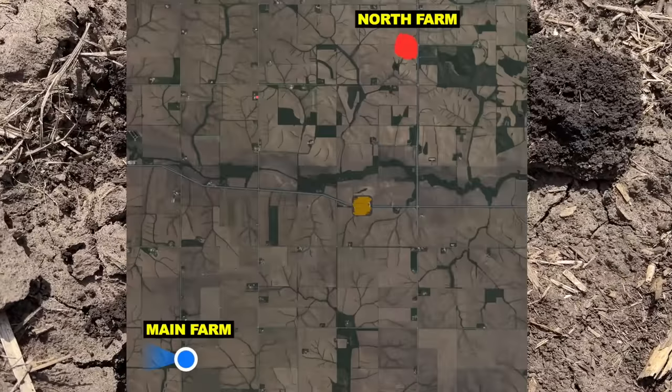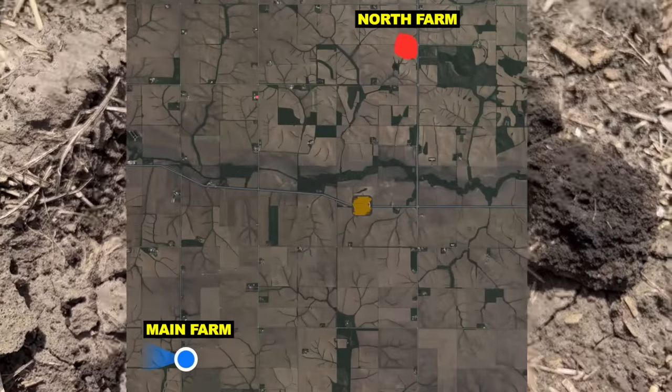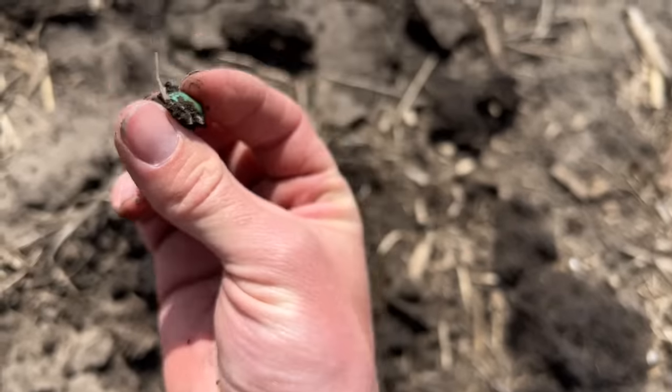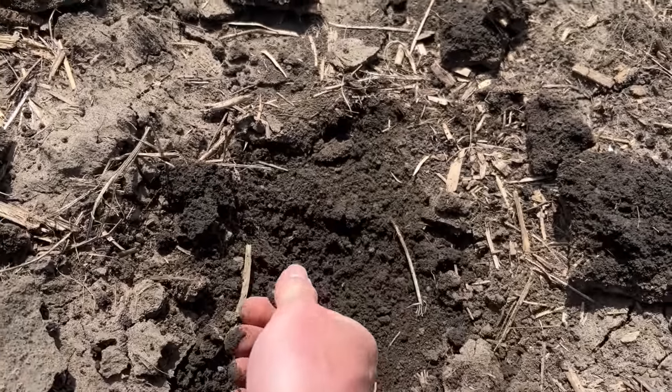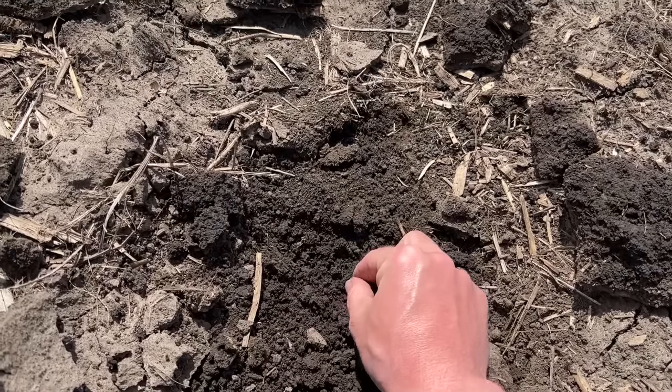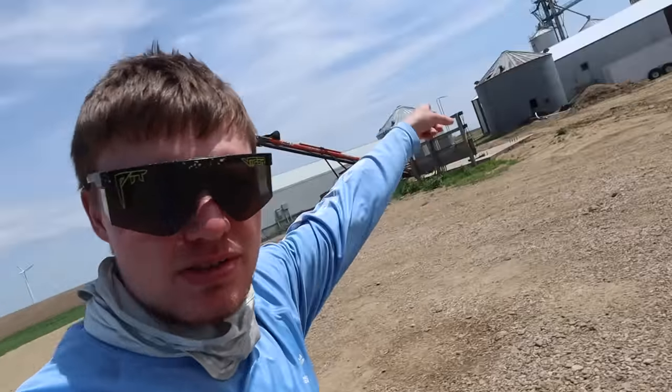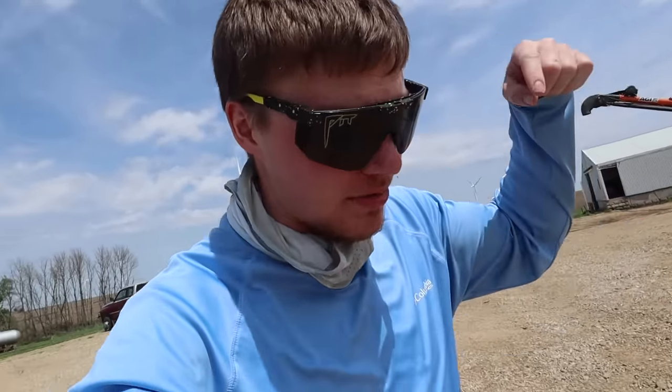I'm currently in our first planted cornfield, which we call the North Farm. Digging around underneath the crust, I did find a few kernels and they are sprouting nicely. Within a couple days, they should be coming up out of the ground. Two miles north, I'm guessing we probably got half an inch more rain than we got here. Two miles south at dad's place, they probably got half an inch less. So we're hoping maybe later this afternoon we'll be able to start doing some planting down around dad's place.